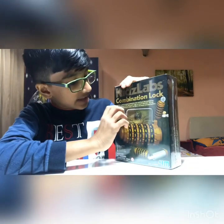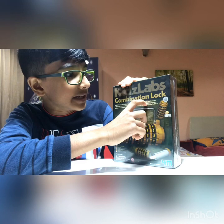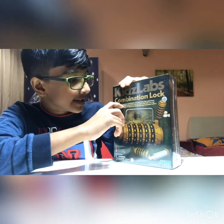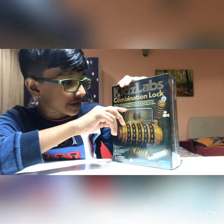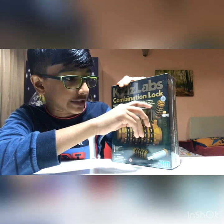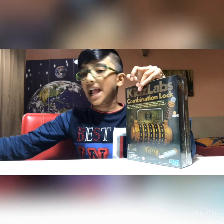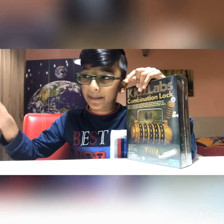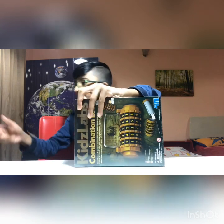It says: 'Build this multi-purpose combination lock and learn the mechanism behind it. Choose your own secret code to ensure that you can unlock your treasures.' It's also a coin bank and a secret message holder. If you want to follow along, please have a pen and paper handy so you can write the code down in case you forget it.